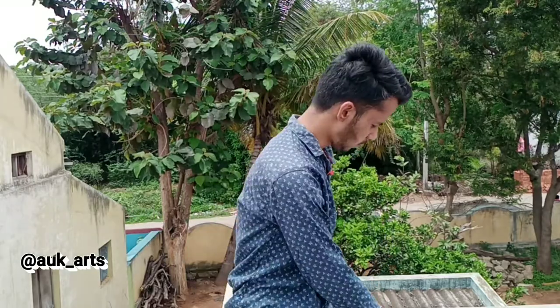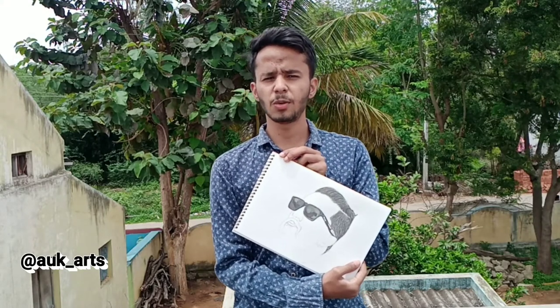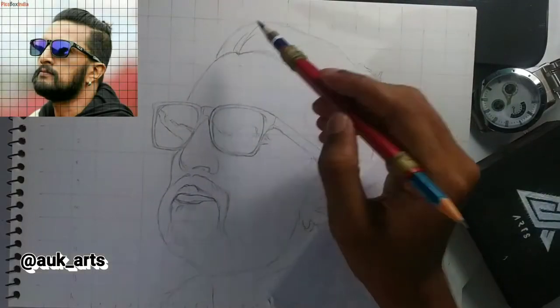Hello guys, welcome back to my channel LiveCarts. In the last video I used a grid-method outline, and in this video I am going to use hair and goggles. So if you like this video, subscribe to my channel for daily tutorials. So let's start.